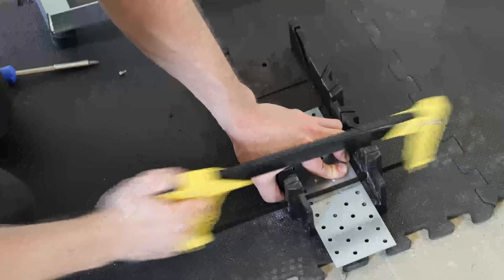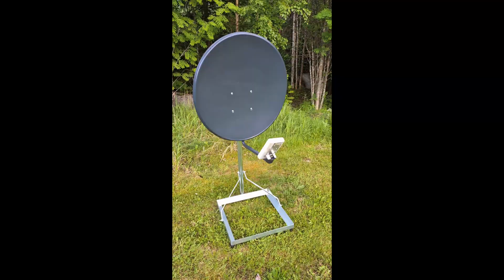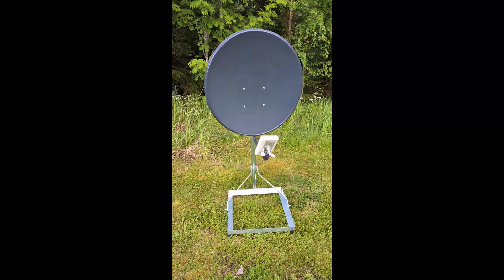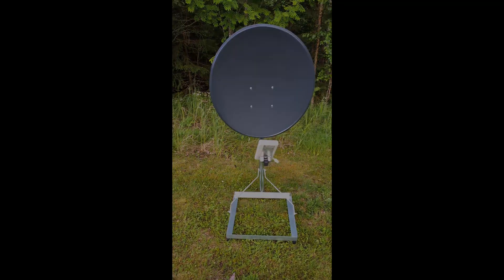Stay tuned as we dive into the test and see how much performance we can squeeze out of the ZTEMC-889A with a parabolic antenna.